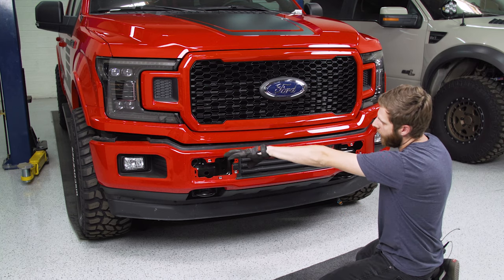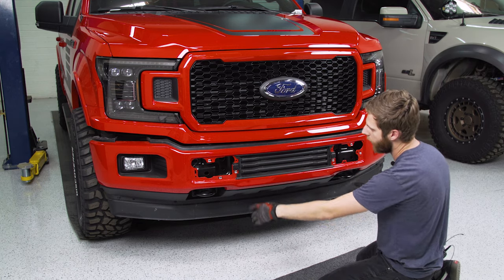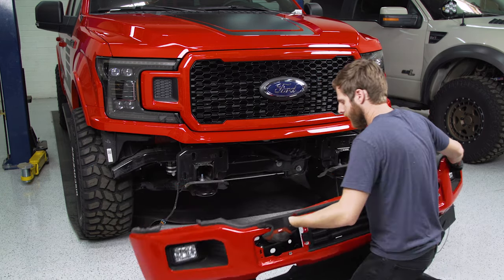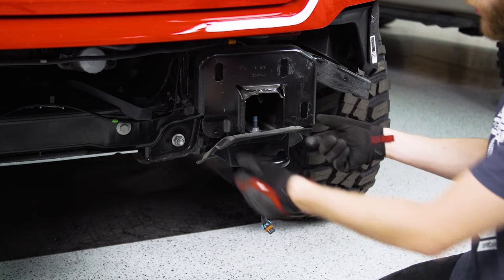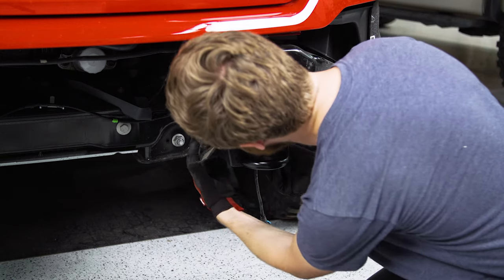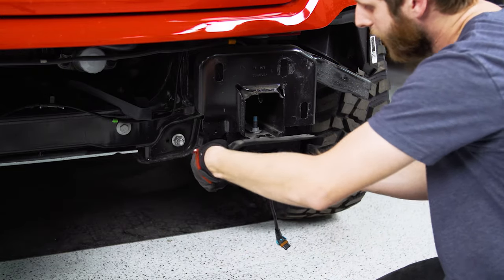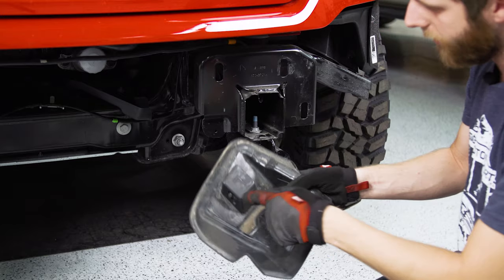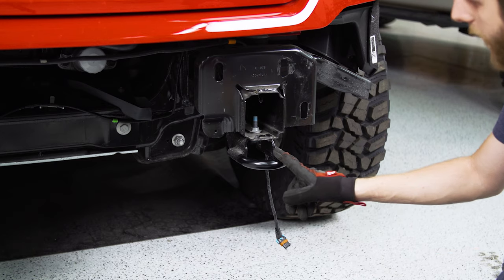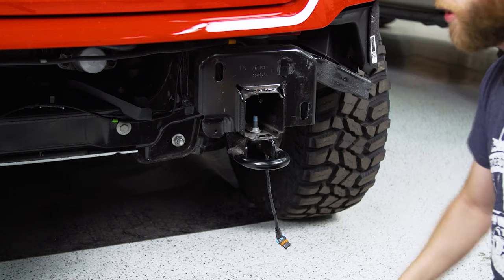The bumper is already starting to sag and come away, so pull it out towards you so it comes off the tow hooks. Then work on getting the tow hooks themselves removed. On newer trucks in this generation there's a shroud around the tow hooks — pop the tabs inside and slide it forward. For each tow hook, use a 15 millimeter socket to undo the two screws underneath and get the hooks off.